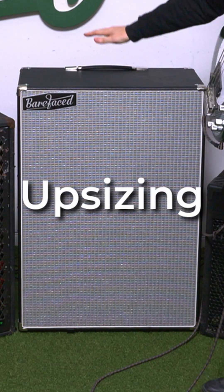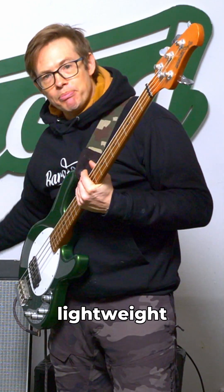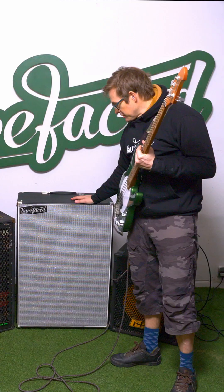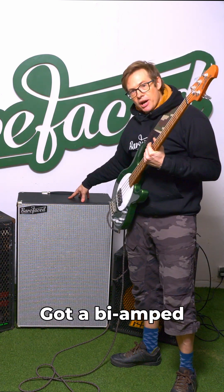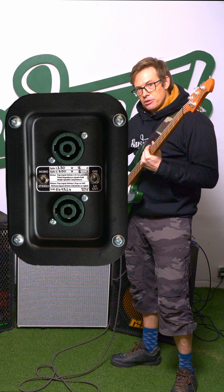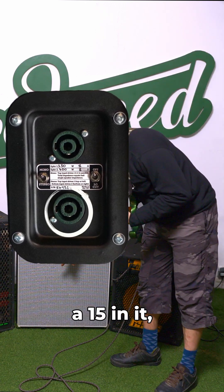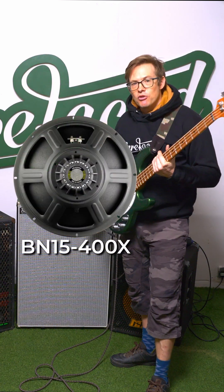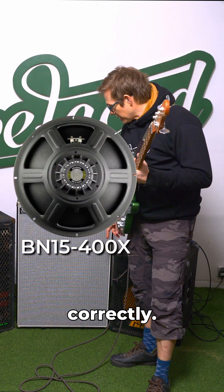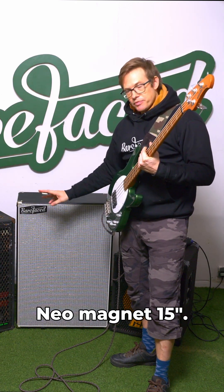Then we have here an Upsizing 1215 BB. So this is our lightweight baritone cab — you can use it for guitar, baritone guitar, or bass. It's got a bi-amped backplate, and we are currently just using the bottom of it, which has a 15 in it: a Celestion BN15 400X, if I remember correctly. So that's a 400 watt stamped steel frame Neo Magnet 15.